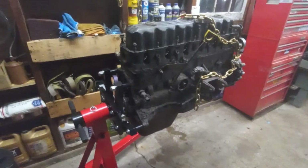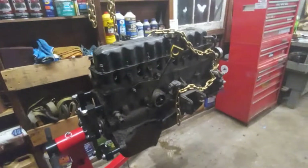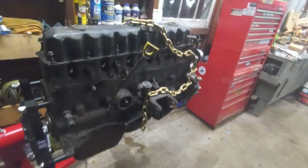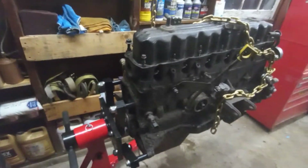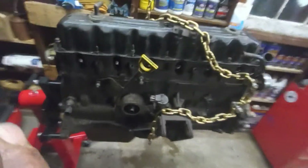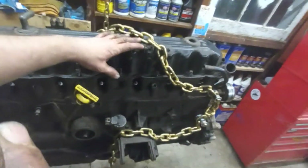I'm going to change the chain when the motor is all rebuilt and ready to drop in, because I want to keep it looking nice and I don't want the chain breaking during install. Just a tip about your chain setup — make sure you're using the right grade for overhead lifting.